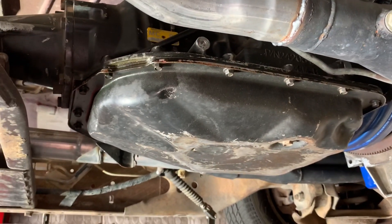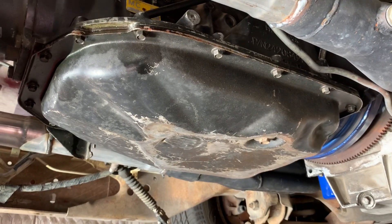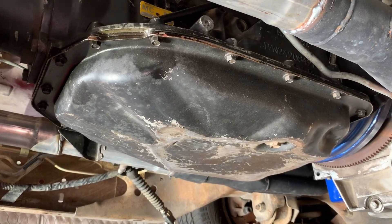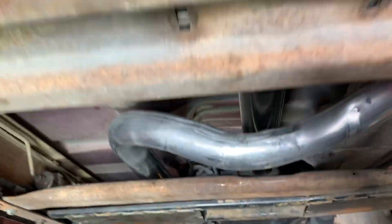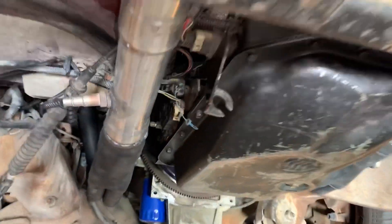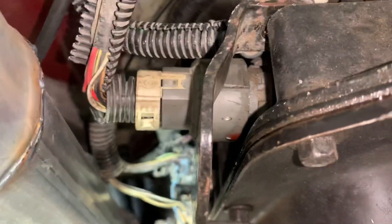The issue is the transmission has no gears after third. You can pull it down into third and it tries to lock up, it seems like, but nothing after that. If you put it in overdrive and try to go, nothing. We've got everything marked and ready to pull out. Our biggest issue here — we have fluid.